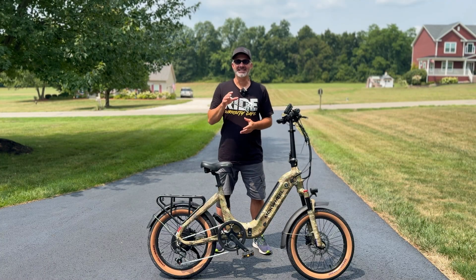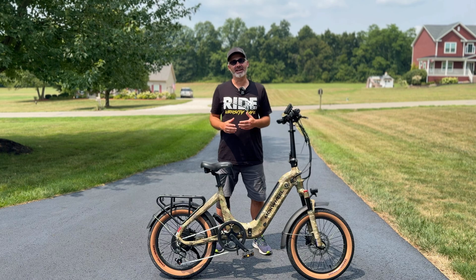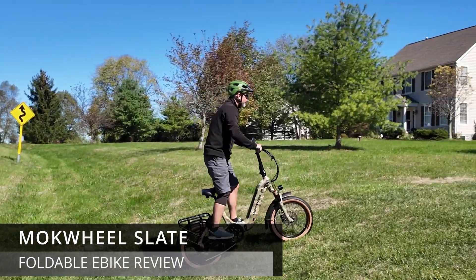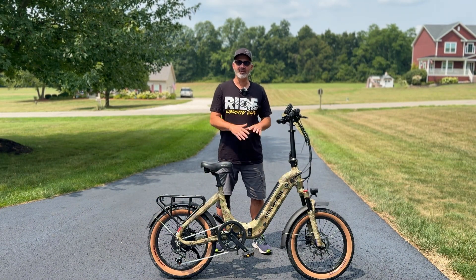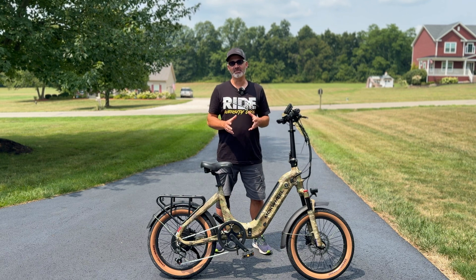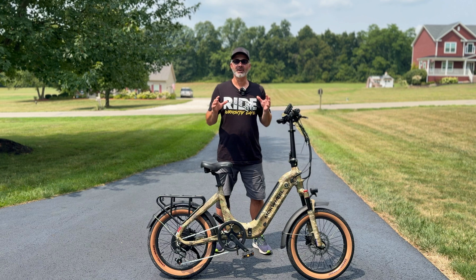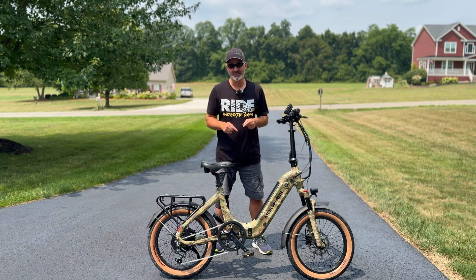Hey everyone, welcome back to the channel! In today's video we're going to have some fun. I've got a really fun e-bike to share with you today — this is the Mockwheel Slate, and I got the jungle camo just because I've never gotten a camouflaged e-bike before, so I thought it was kind of neat. They do have other e-bikes in all different colors, so make sure you check out their website. I'm going to take this out on the road, take it for a spin, talk about all the features, but first I want to share what I love about this e-bike.